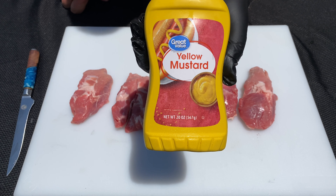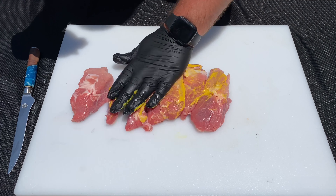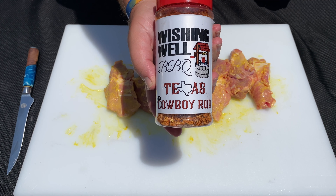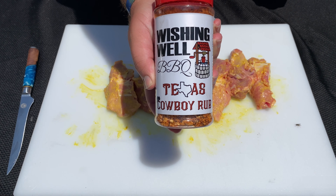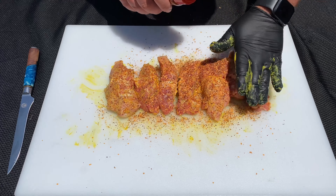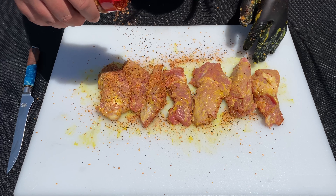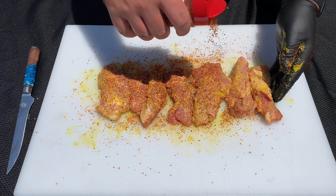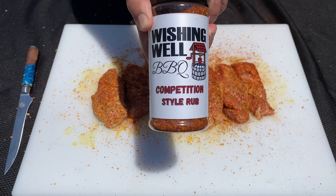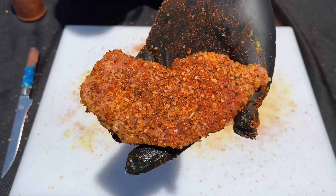Now we're ready to season, and the first thing I'm going to do is use some yellow mustard as a binder. You're not going to taste the yellow mustard in the end product — it's really just to help your seasoning stick to the meat. The first seasoning I'm going to use is my Wishing Well BBQ Texas Cowboy Rub. If you don't have this, you can use any SPG that you like — it's going to give us a nice savory flavor. We want to cover all sides of these Country Style Ribs liberally. Now we're going to give it a nice coat of our Wishing Well BBQ Competition Style Rub, which is just going to add a little extra flavor and some color. This is exactly what I'm looking for.